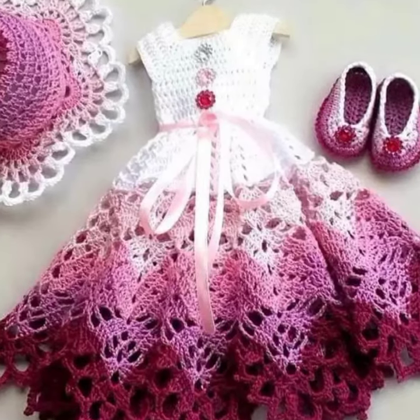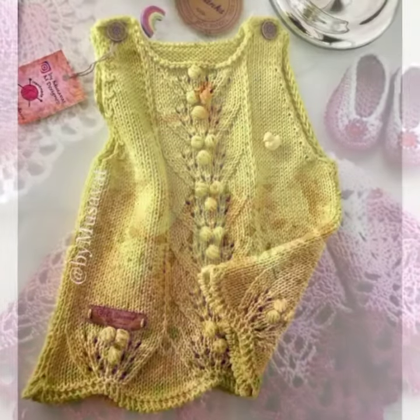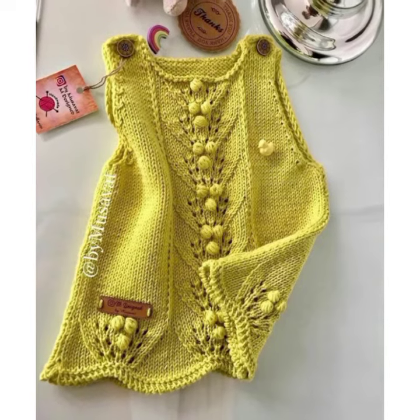Hi everyone, welcome back to my YouTube channel. How are you all? I hope you are fine and enjoying your life well. Viewers, in today's video I am going to show you baby frock design. I hope you like this designing idea.